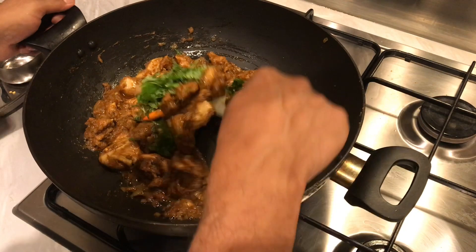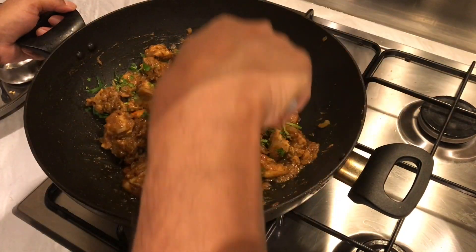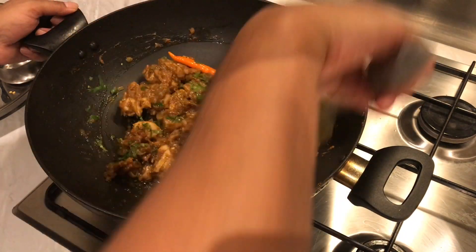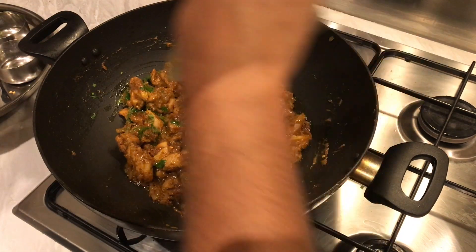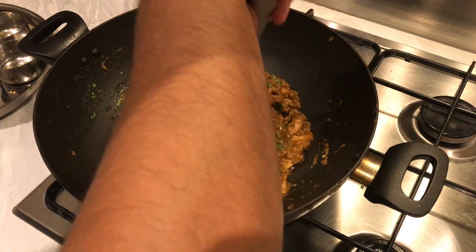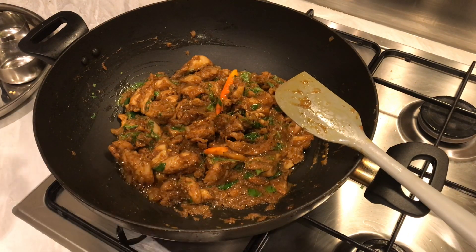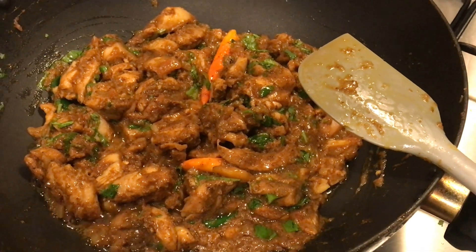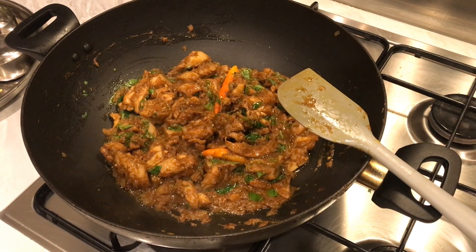A handful of fresh coriander goes in. We'll let that simmer on low heat for about another five minutes. This smells so good — I've said it before but it really does. You must try this recipe, it is so good.